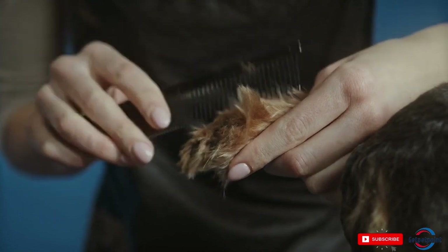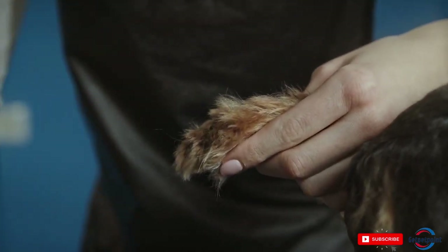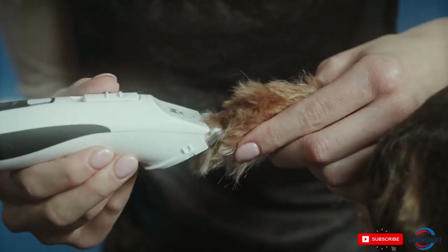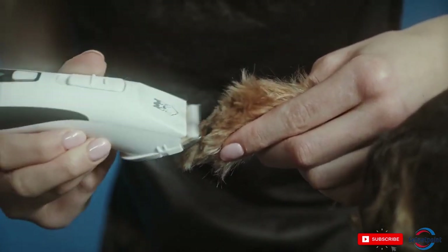Tip 1: Gather the Right Tools. Before you begin grooming, make sure you have all the necessary tools on hand. This might include a brush or comb, scissors or clippers, a nail trimmer, and a slicker brush.